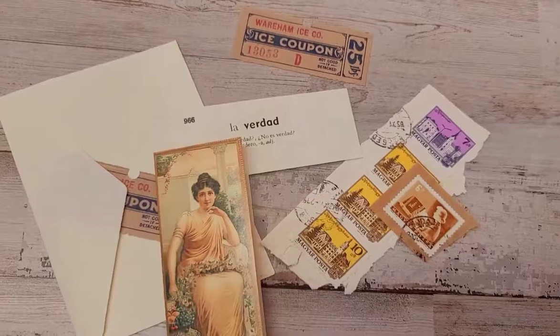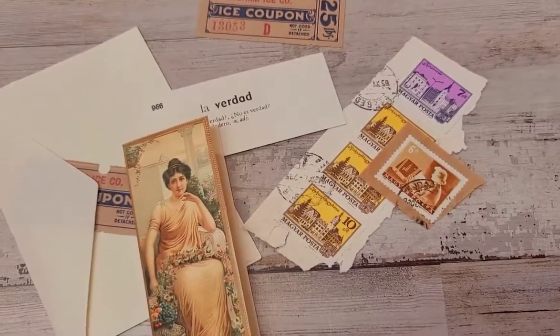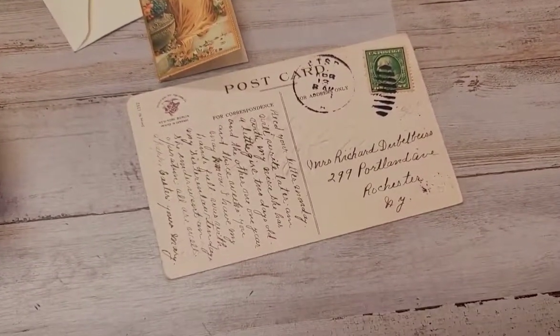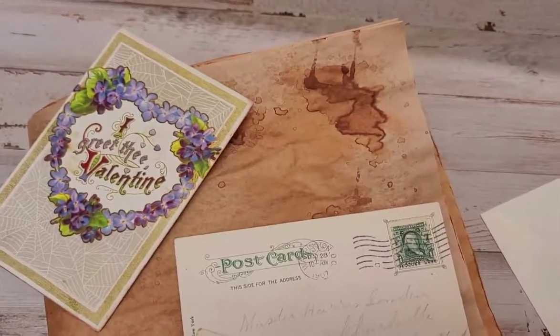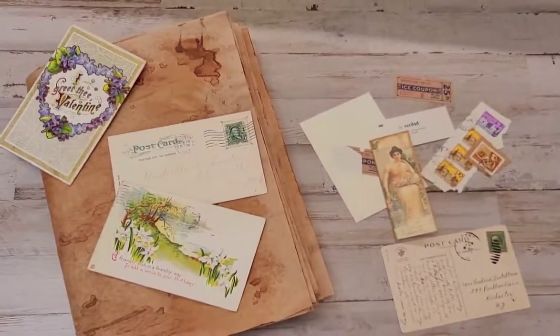It comes with that envelope, a definition card, some icebox tickets, and stamps on cards. I show you kind of an idea of the postcards — there's the back of one of them — and I'm trying to make sure that they're all really old vintage ones. I can't guarantee they're all 1800s, but it's just a random pick. You'll get five of those in the pack, which is really, really nice.